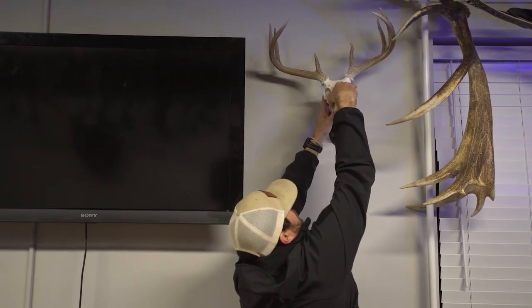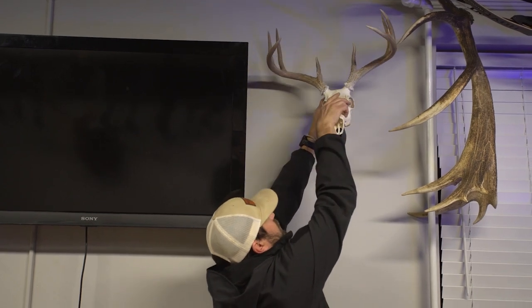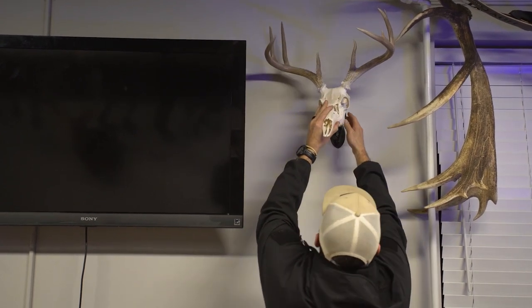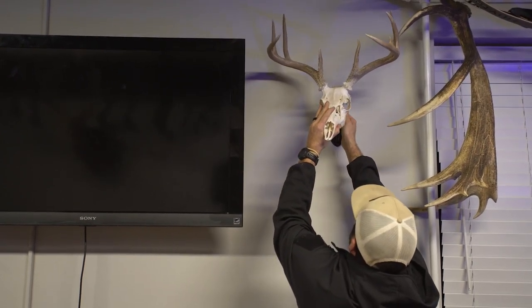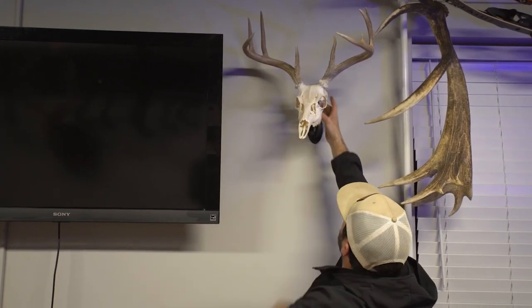You can kick it all the way back. Depending on the fixture you choose, you can turn it facing this way — any which way you want to turn the deer. You've got a bunch of adjustment there and then you just spin that locking nut down.